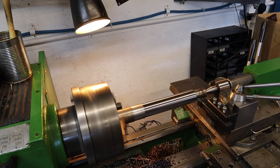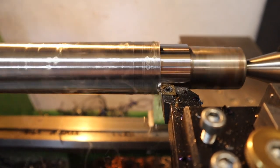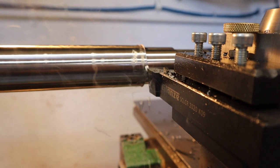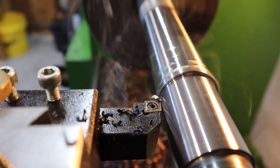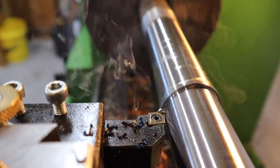At 3mm DOC I've had to slow down the feed rate of the lathe and also introduce some oil just to keep the tip of the tool nice and cool, but again the surface finish is really nice and it seems to be managing it really well - so far so good.